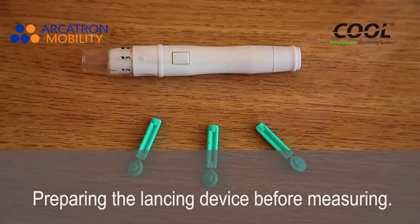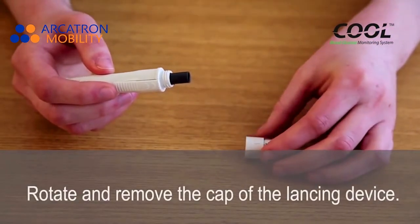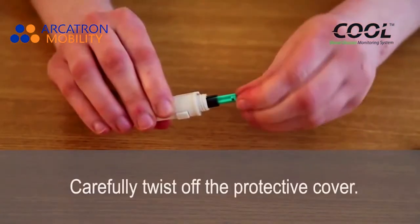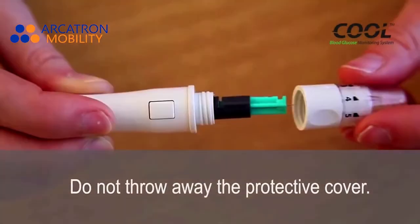Preparing the lancing device with the full measuring. Rotate and remove the cap of the lancing device. Insert a lancet into the mounting pad and push it all the way in. Carefully twist off the protective cap — do not throw away the protective cap.